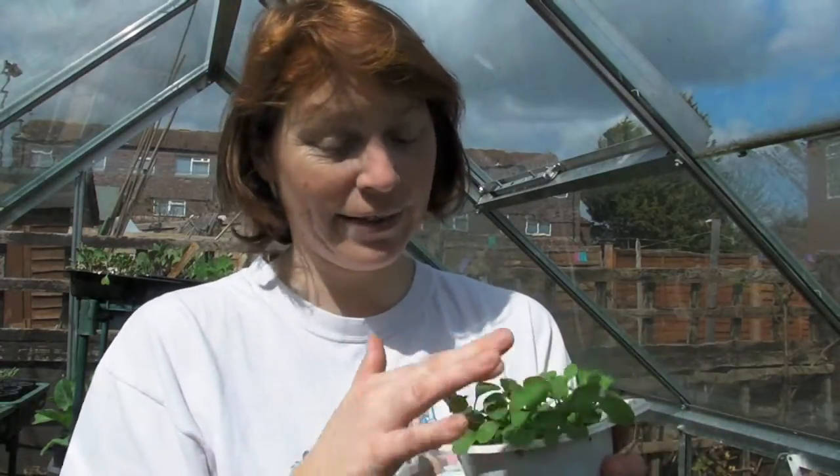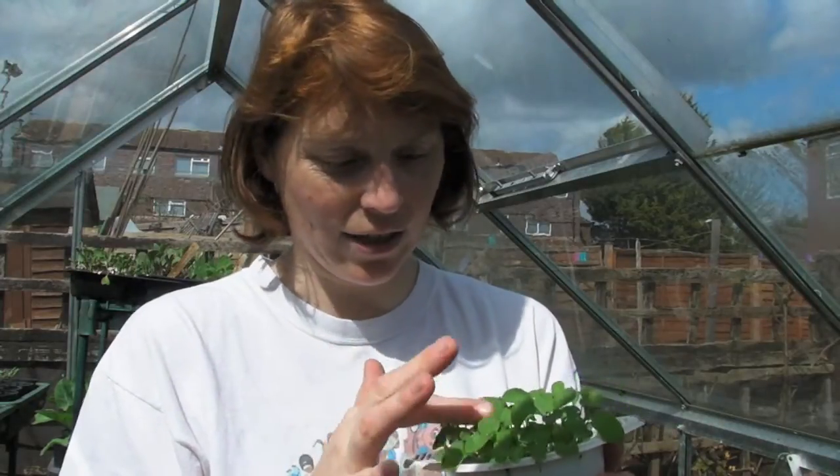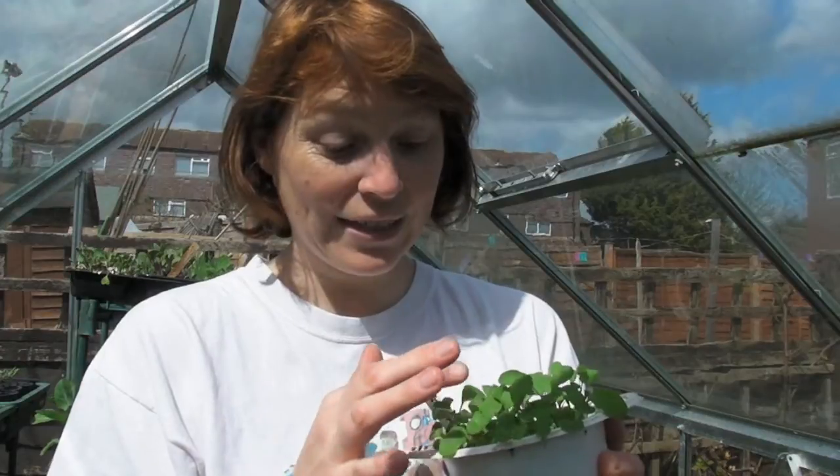Hello! What I'm going to show you is just how my microgreens are getting on. About three or four weeks ago, I sowed some microgreens in a little white pot. They've been sitting on the windowsill in the kitchen and they seem to be doing absolutely fantastically. They obviously like it on there.